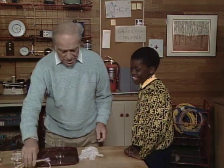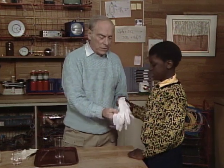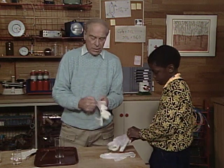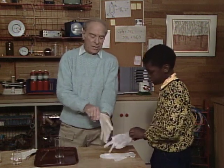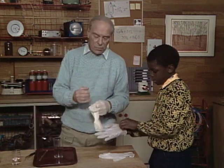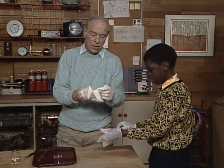Out of two chemicals. Now the chemicals can be just a little bit on the dangerous side, so put on the rubber gloves and I'll put on a pair too. Whenever scientists do things that they think might spill or get on their hands, they would wear these gloves to be sure that they don't get any on them.